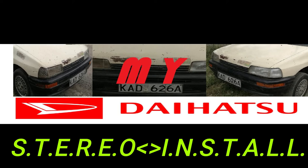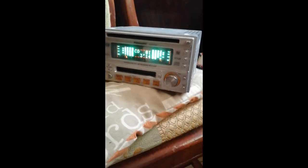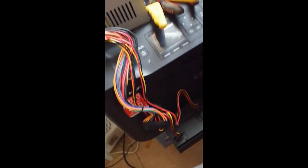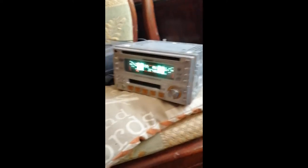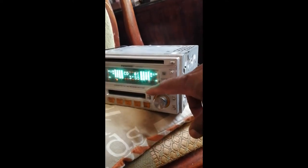Welcome friends. In this video I'm fitting a stereo system in my Daihatsu Charade '93. I bought this stereo in September last year and as you can see I have tested it and it's working very well. I was going to fit it in another car but I sold that car, so I bought a Daihatsu Charade two months ago and decided to fit this stereo in it. The Charade does not fit a two-din radio so I have modified a frame that will hold the radio under the dashboard just behind the gear. So let's go ahead and do this, enjoy watching.